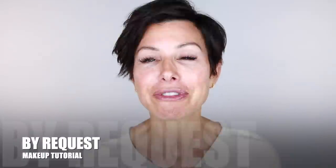It's a by-request makeup tutorial from last week's video when I shared what I packed and traveled with on my last vacation. So many of you commented on the makeup look and on the hair color, so I wanted to share both of those.